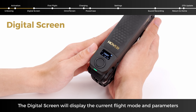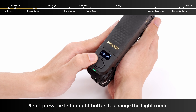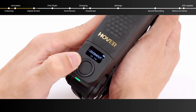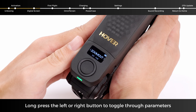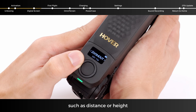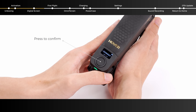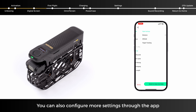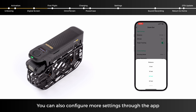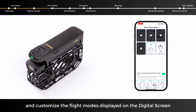The digital screen will display the current flight mode and parameters. Short press the left or right button to change the flight mode. Long press the left or right button to toggle through parameters, such as distance or height. You can also configure more settings through the app and customize the flight mode displayed on the digital screen.